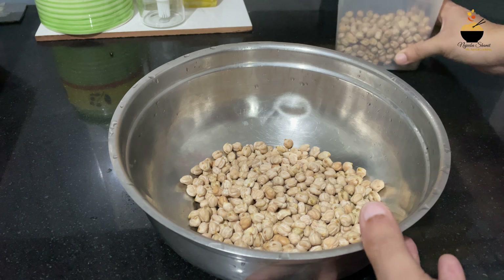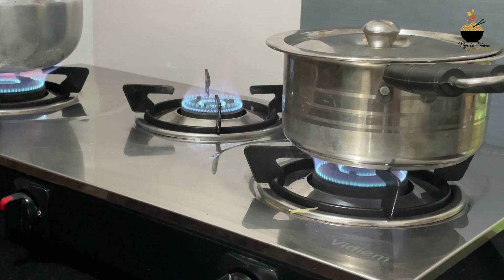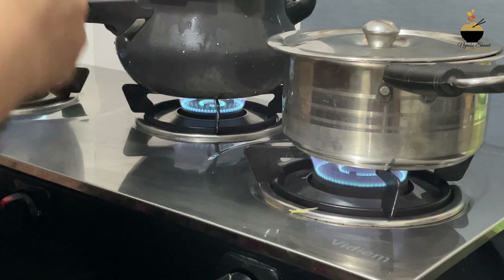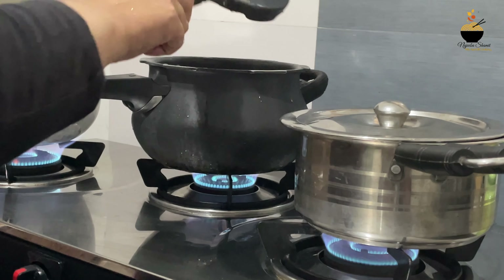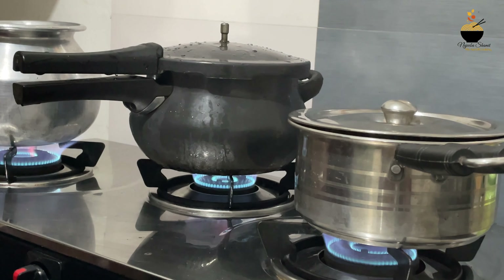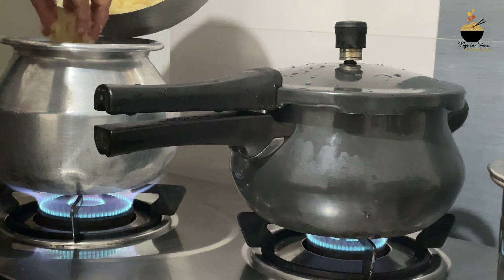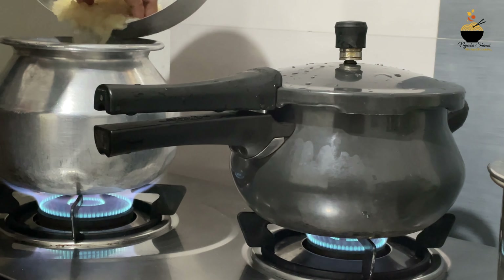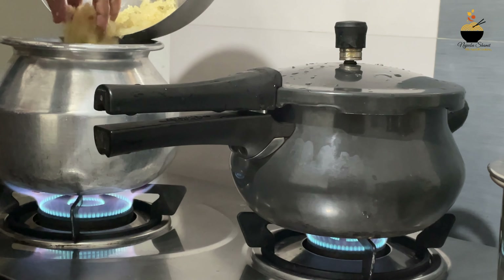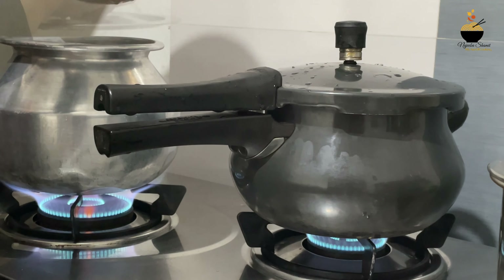I'm using butter in my bowl. I used butter as well. It is a little bit of a knife. Now I need to cut it with the knife. I need to cut it off now. I have to cut it off with a knife and let it dry.